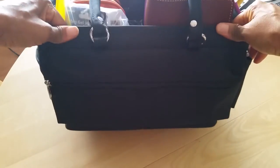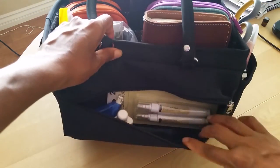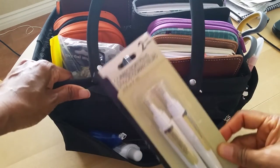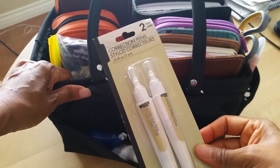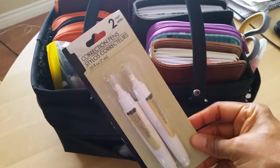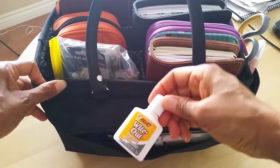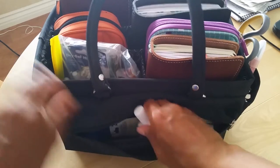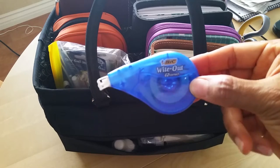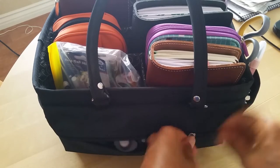So let's start with this front zip pocket here — it's got a zip pocket that goes all the way across. And in here I just have my correction pens. I picked these up at Dollar Tree a while ago, sometimes they're hard to find, but they might have them now because it's back to school time. I really like these when they work and they're not clumpy. I also have a whiteout here and one of these whiteout corrector tapes.